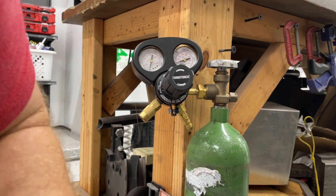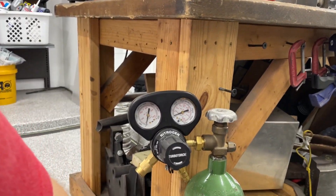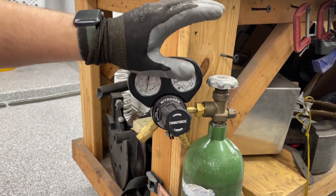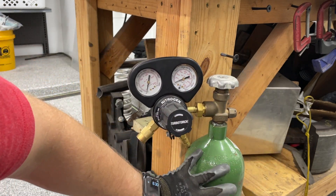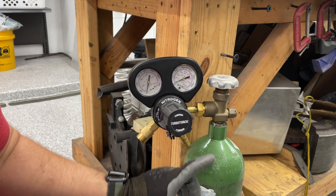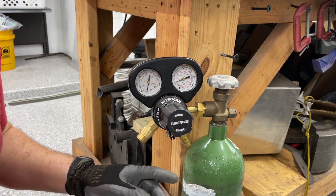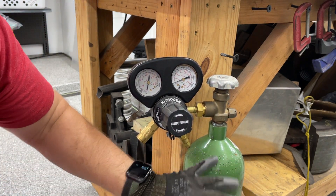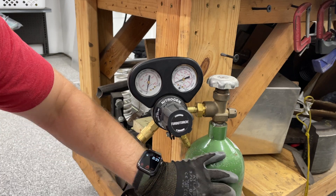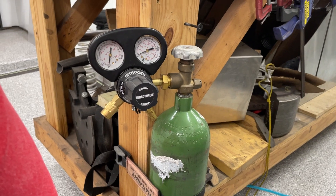You need nitrogen to purge it. This is a high flow nitrogen regulator — this is the most expensive thing out of this entire contraption. This is just a rental — in this case, AirGas. It's around a dollar a day for the rental and then you pay for the gas itself, maybe around $16 to $20 worth of gas in this little 20 cubic foot bottle.